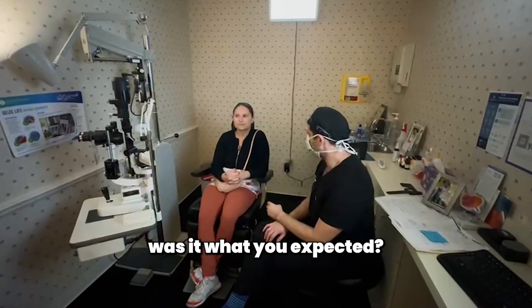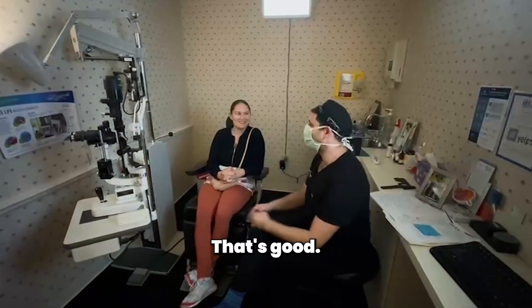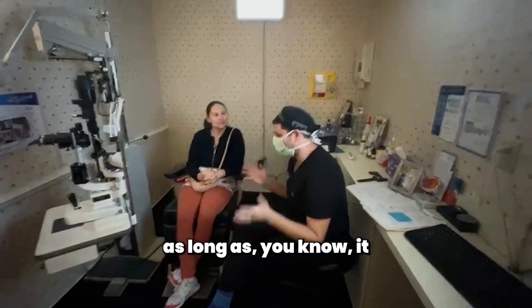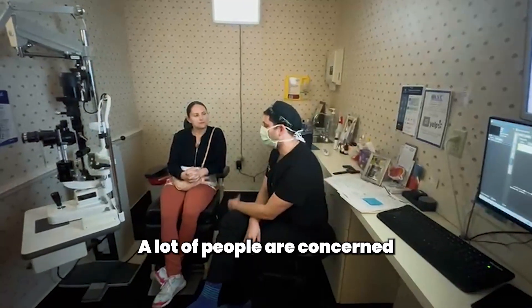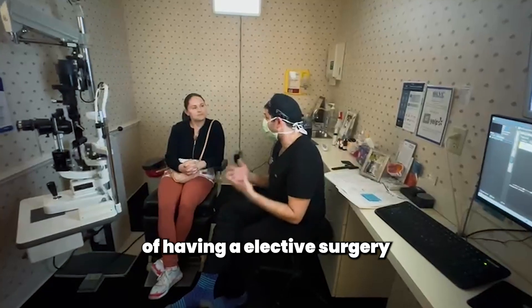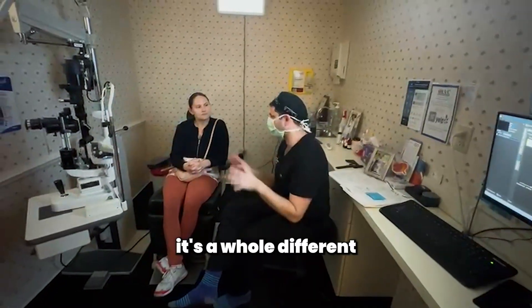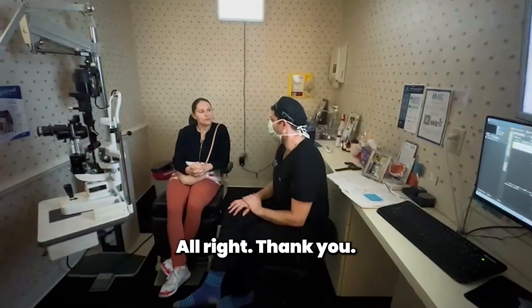Was it what you expected? Yeah, I guess. As long as it was a painless experience — that's the main goal. A lot of people are concerned and afraid of having lens surgery, especially when you're used to LASIK — it's a whole different kind of experience. But you did great. I appreciate it. Thank you.